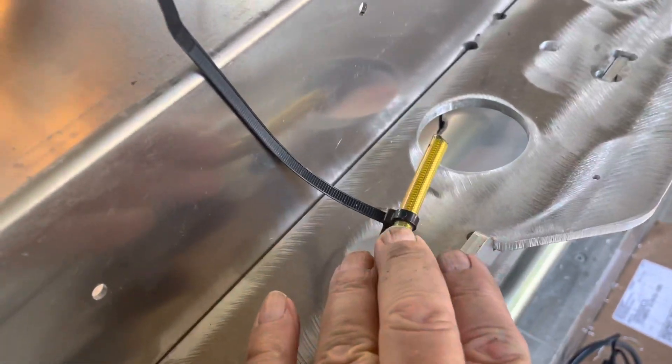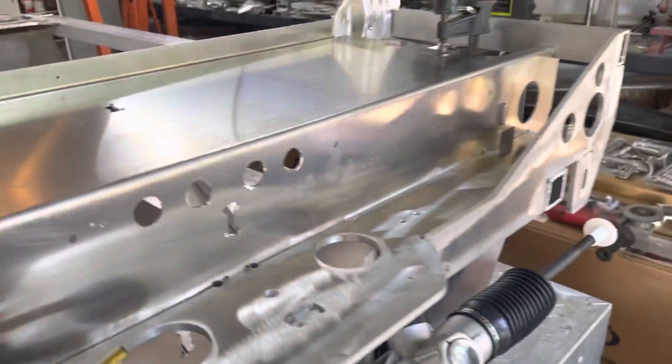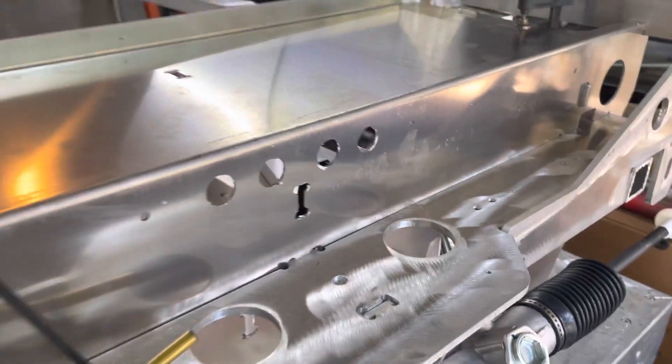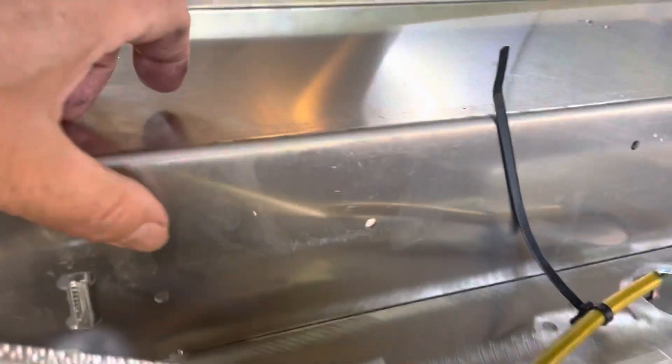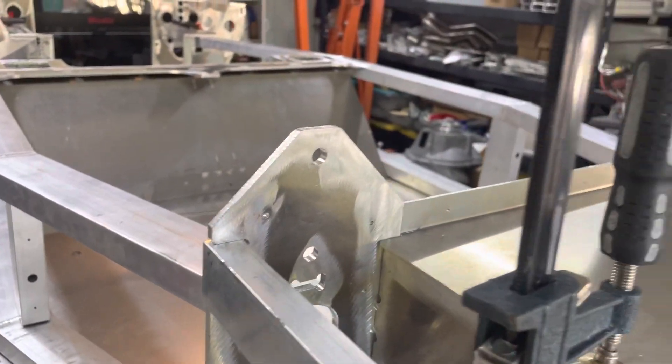He has fittings already designed so that any tubing going through uses special tie wraps that go into little holes pre-drilled throughout. There are holes for lines with special fittings, mounts already drilled for the headlights, a control box right there, and the sway bar mounts to this plate right here.